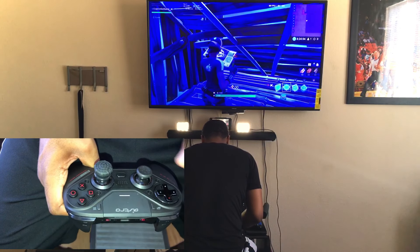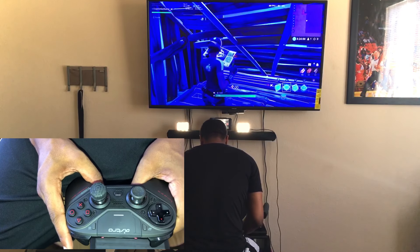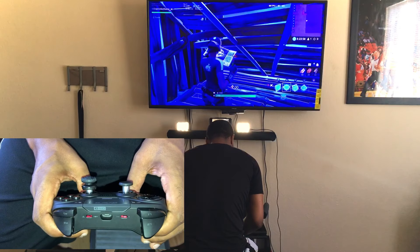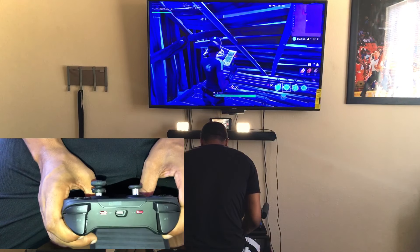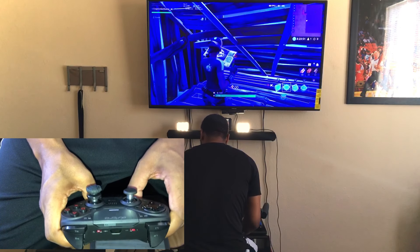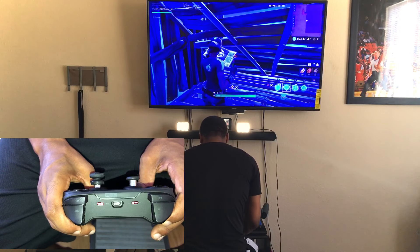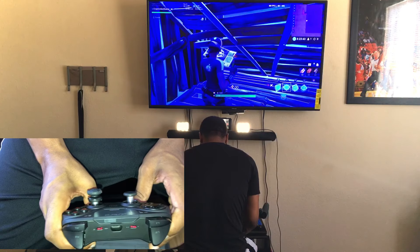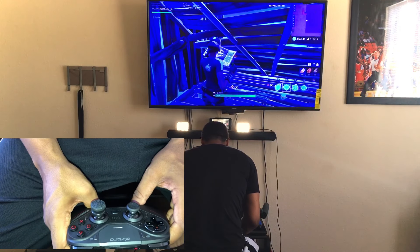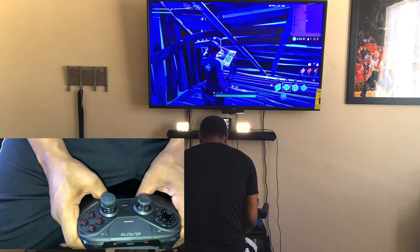The only downside, whether you play wireless or wired with the Astro tournament controller, is you don't know when the controller is going to die. If you're playing hours and hours of video games and you lose track of time, you never know when the controller can die. The controller hasn't died on me yet because I'm mostly playing wired, but when I play wireless for two or three hours it still holds up fine.